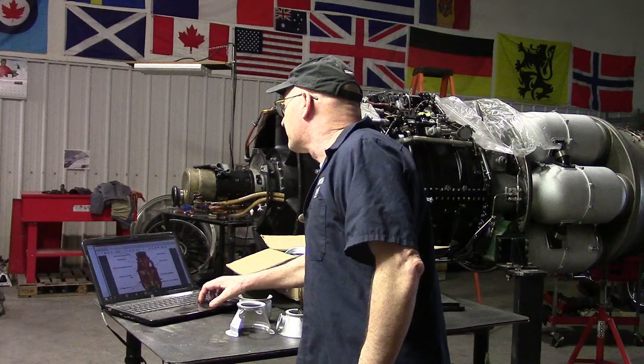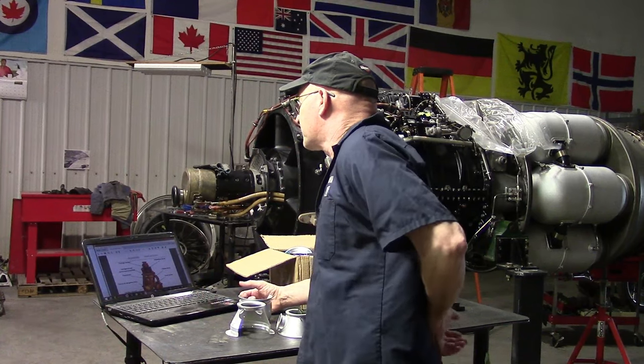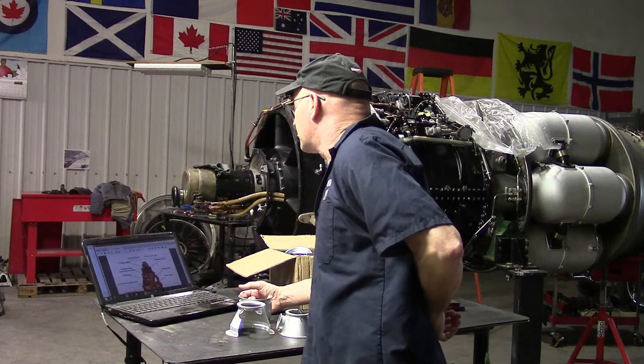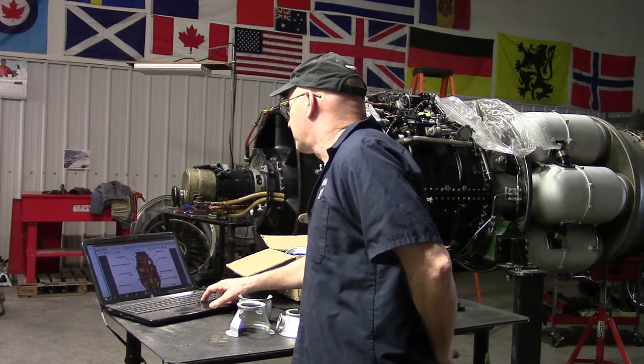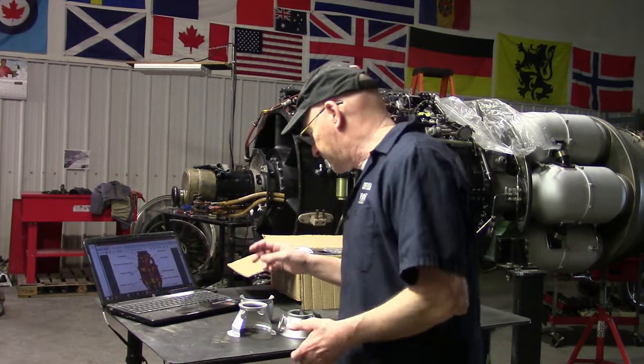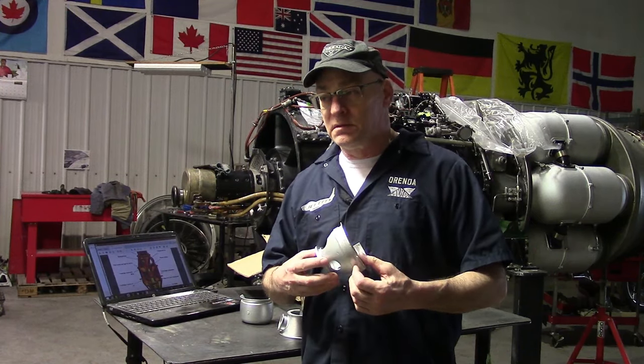Another thing I find unusual: you've got a thing called 'cartridge receiver one,' 'cartridge receiver two,' 'cartridge receiver three,' and 'cartridge receiver four.' I don't use that term, and I build turbine engines. There's no explanation of what is meant by a cartridge receiver. There's no such terminology with turbine engines — it sounds like we're building a gun. Is there a thing called a cartridge receiver in a gun? I don't know.